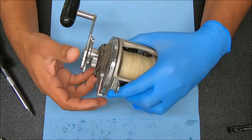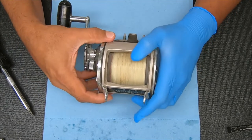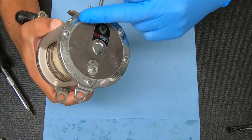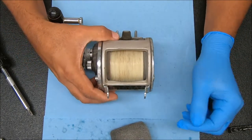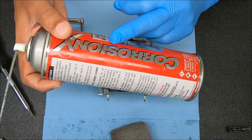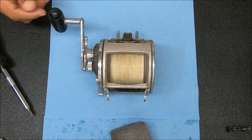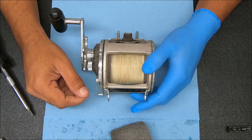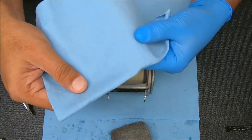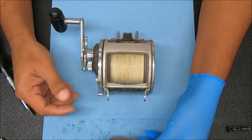Hey ladies and gentlemen, today we have a Daiwa C-line 400H that we're going to break down, surface, and reassemble for you. Before we jump into the reel, I'm going to give you a couple of things I'm going to use to clean it with. I'm going to use steel wool on these chrome parts, a lot of Q-tips, some Corrosion-X to break down the grease that might be inside, and some paper towels. I like this kind better than the regular one because it holds up better and soaks up the oil better for me — my preference.